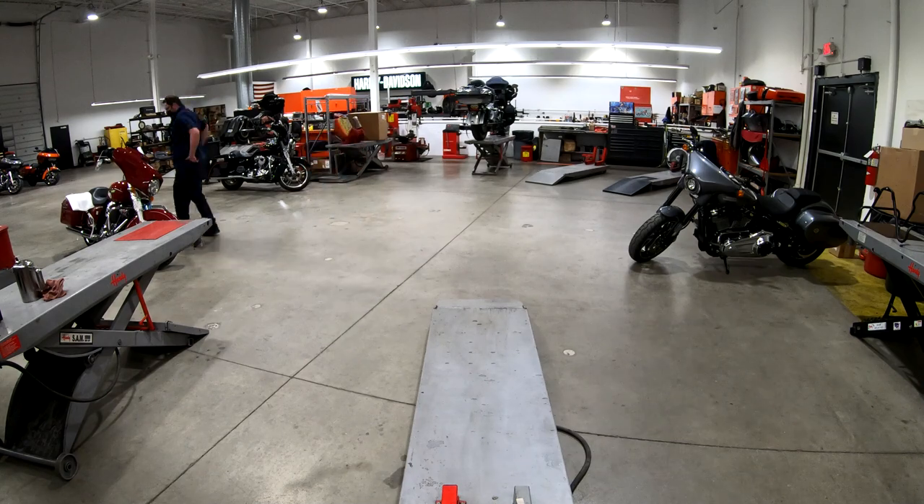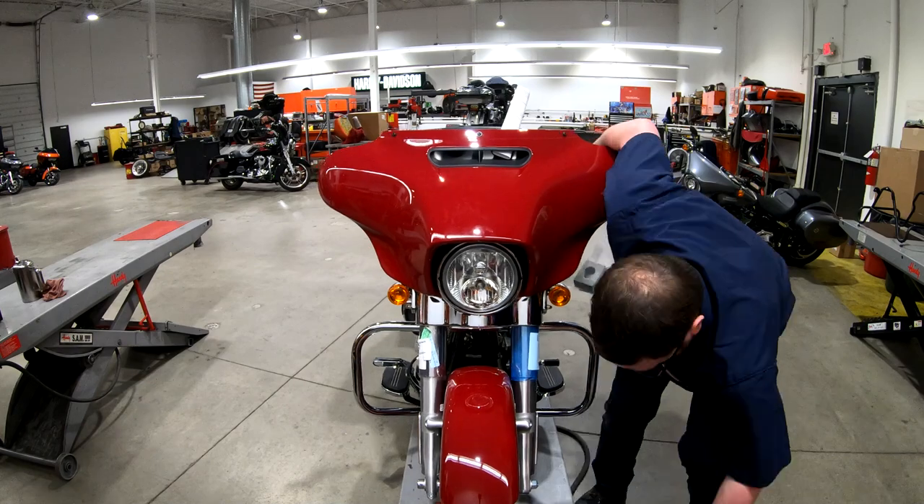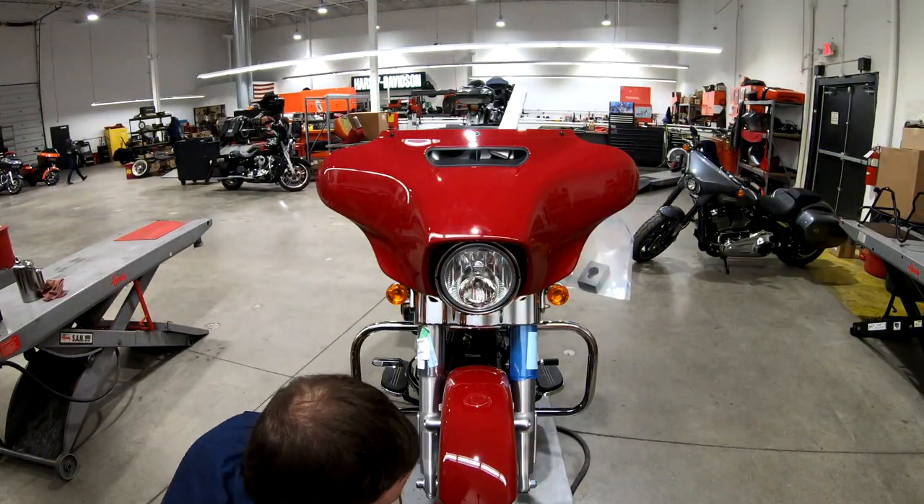Since it's winter here in Michigan, I won't get a chance to test ride the motorcycle. But we'll just roll the next bike up and get going, start all over again. Thanks for watching.